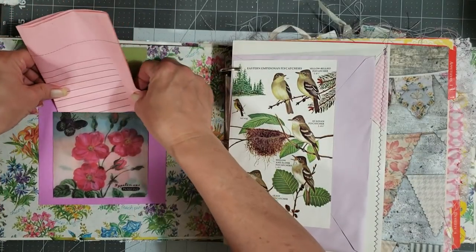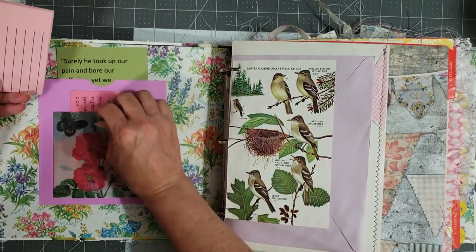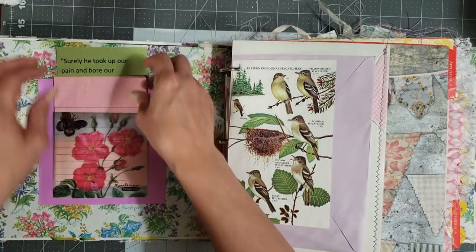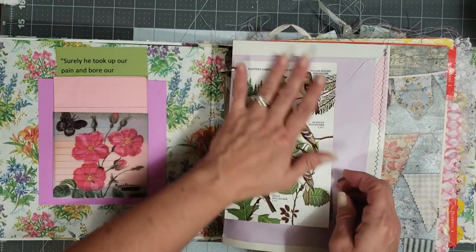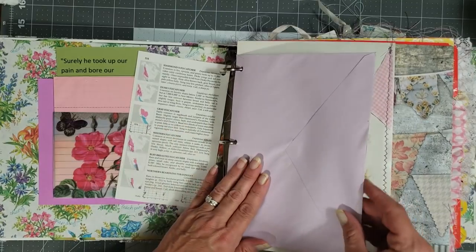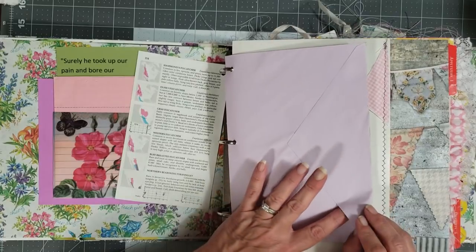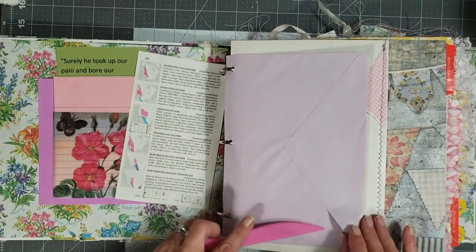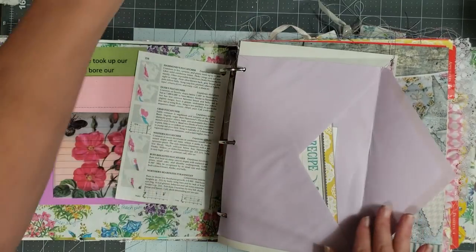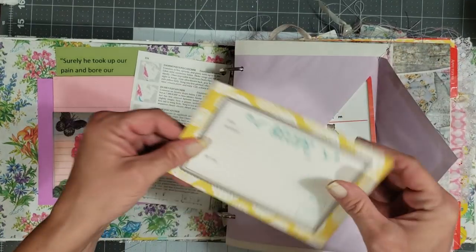Let me just slide that back down in there — of course it won't slide back down because I'm on camera. There we go. Then you have this pretty piece — this is from a bird field guide, so I added a couple of pages in there. Oh no, my envelope sealed, I don't know why. I'm going to have to fix that. There we go.